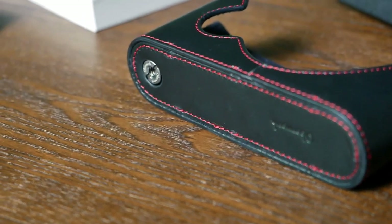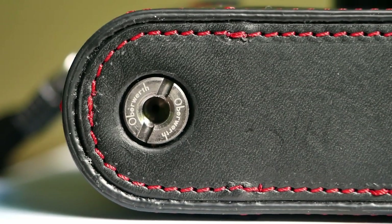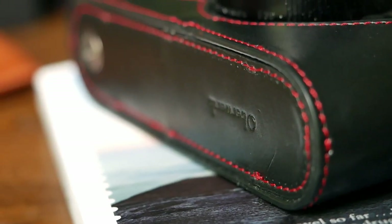What is interesting about the screw is that it also has a thread, so this means that even with the half case attached to the camera you can still use a tripod or similar accessories with it, which is of course really convenient.